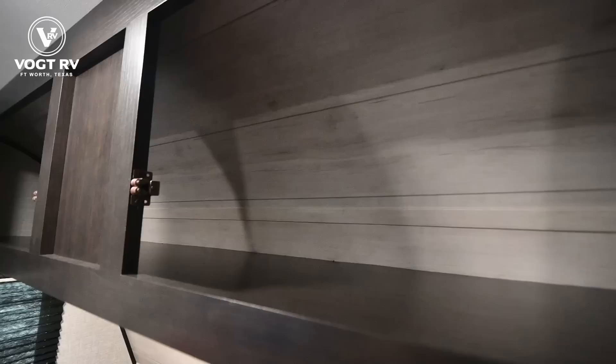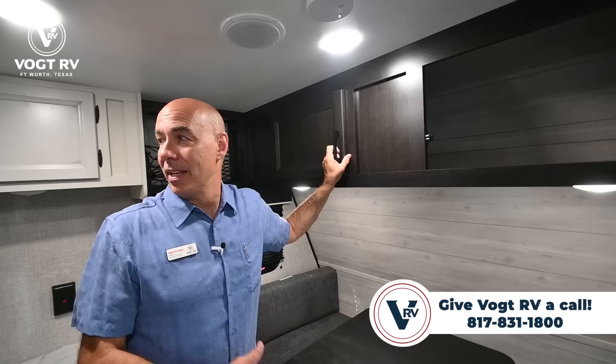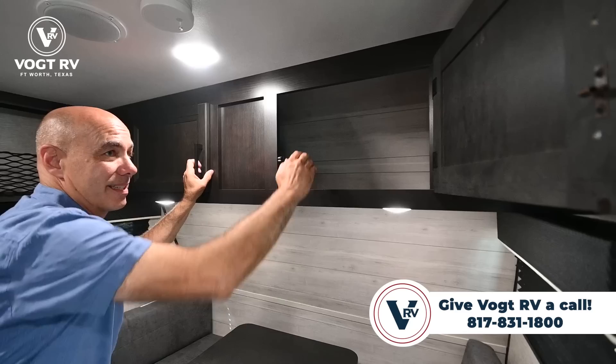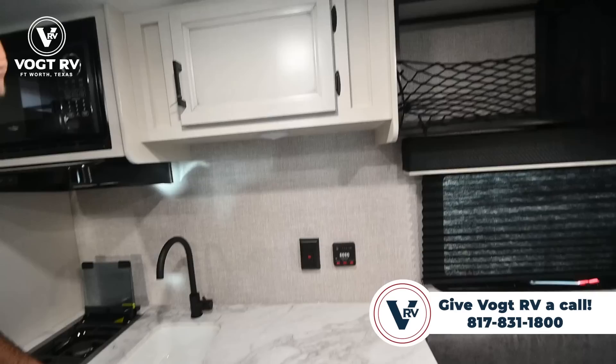Even though we're in a quite compact unit at 18 feet long, there's a decent amount of storage. You'll learn how to fold things well when camping in a small trailer. There's not a lot of hanging closet space in any small RV — in fact there's none in here. You're going to be folding clothes and blankets. There's a little storage up top and a little storage behind here.